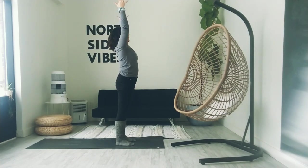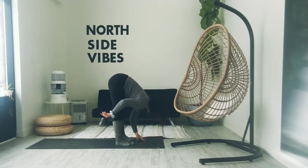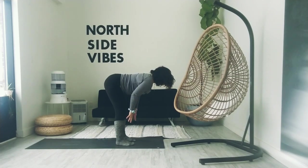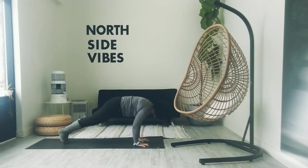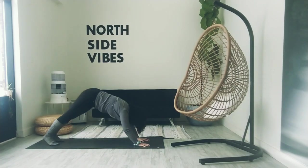Inhale to reach up, extended mountain. Exhale, keep the weight even in the feet as we hinge forward into a fold. Pull the heart towards the mat, tailbone towards the sky. Inhale to halfway lift, roll the shoulders down the back, open the heart space. Don't lock the knees. Exhale, fold. Inhale to plant the palms, step back to high plank. Option to drop the knees. As we exhale, slowly lower down. Inhale to baby cobra or upward facing dog. Exhale to downward facing dog.